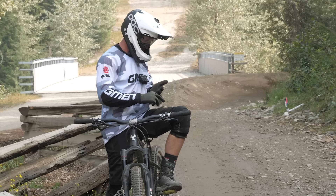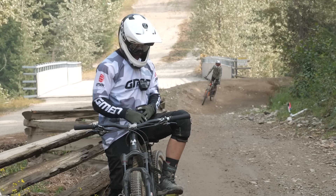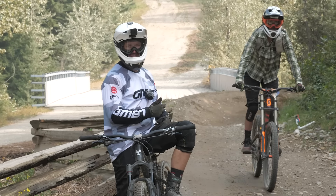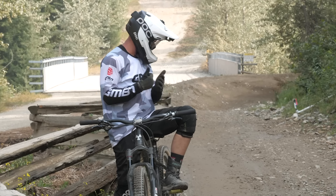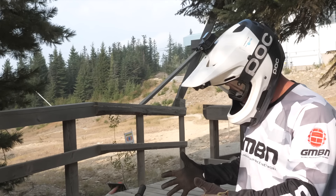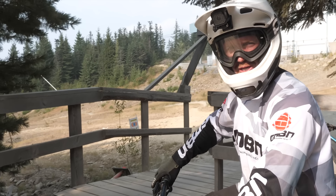Jumps, a bit of rough — it's techy for this bike. Kind of warmed me up but it's made me tired. I'm gonna head all the way back up and maybe do A-Line, just go hammer time. Let's go A-Line, let's go all in. I've hit Crank It Up, I'm warmed up on the hardtail, I'm going straight in the deep end — gonna hit A-Line.